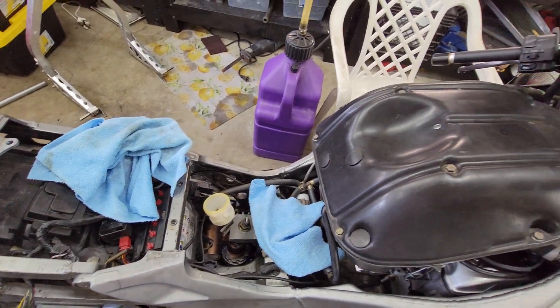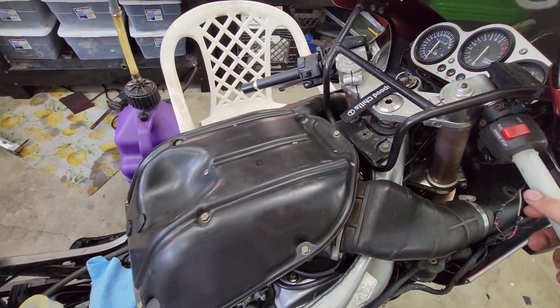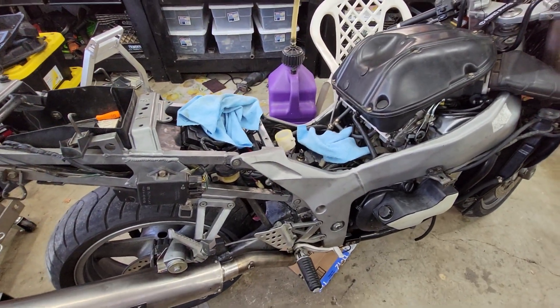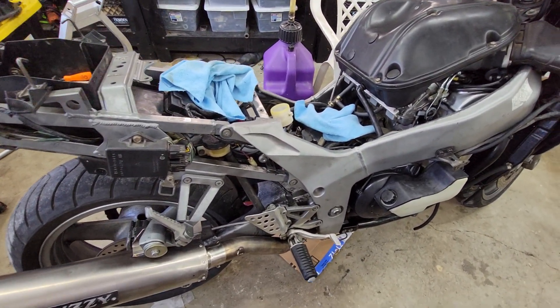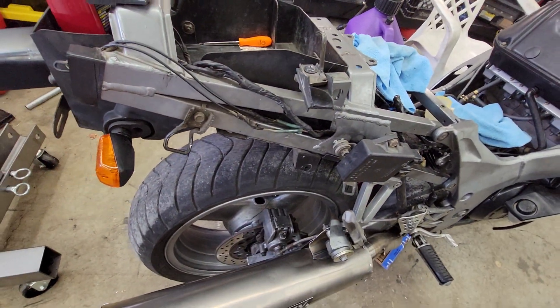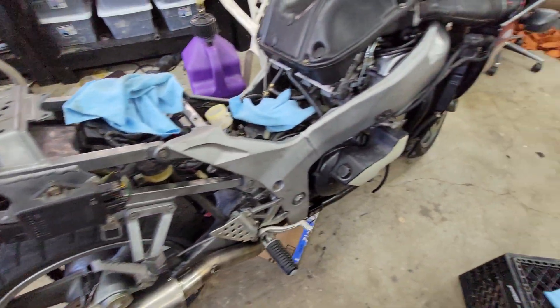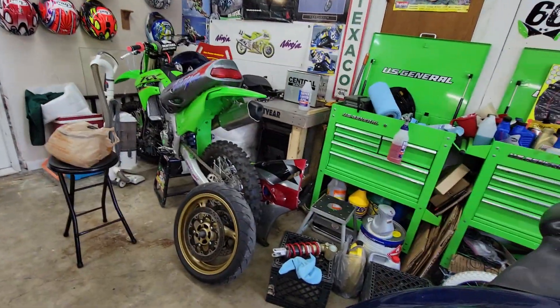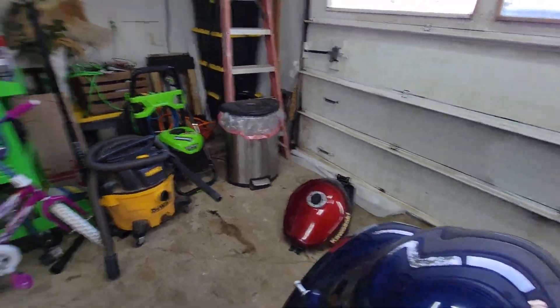It runs, but it bogs on a little bit of gas — give it a little bit of gas and it bogs. I think it just needs bigger jets; that's really about all it needs. And of course new tires — those are old.